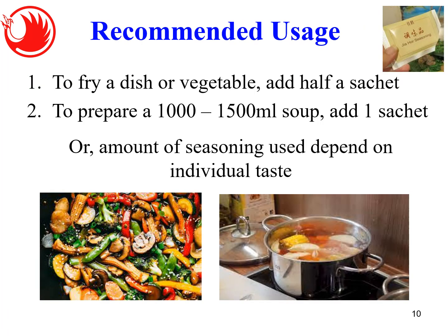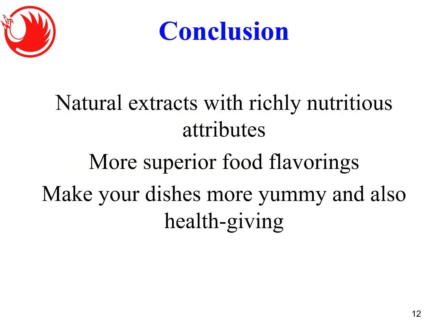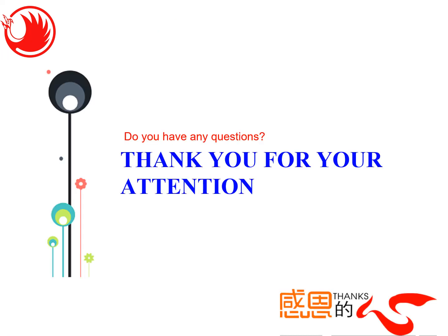Recommended usage: for frying a dish or vegetables, add half a sachet. For one to 1.5 liters of soup, add one sachet. The amount depends on individual taste. In summary, Jiao Ho seasoning is natural, health-enhancing, safe, convenient, versatile, and tastes great in cooking. It's a natural extract with rich nutrients, more superior than other food flavorings in the market — making your dishes more yummy and health-giving.